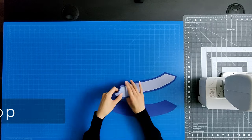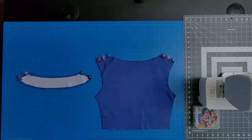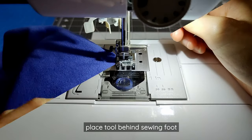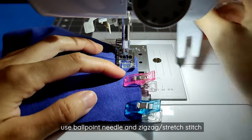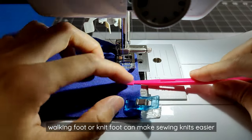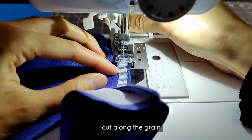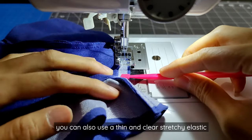We're ready to start sewing. Place the shoulders of the facing right sides together and clip or pin the shoulder line in place. Repeat the same process for the top shoulders. I like using a bulky seam jumper tool to initiate the stitching, as it helps prevent the feeder dogs from eating my fabric. Since we're using a stretchy fabric, you will need to use a ballpoint needle and a zigzag or stretch stitch. If you have a walking foot or knit foot, that can make it easier to sew stretchy fabrics. Sew along the shoulder line. Once you've finished sewing the shoulder lines of the facing and top, take a small strip of interfacing cut along the grain and apply that to the seam allowance of the top shoulder line to reinforce the shoulders and minimize stretching when worn. You can also use a thin and clear stretchy elastic instead.